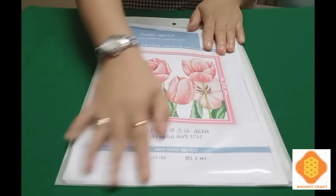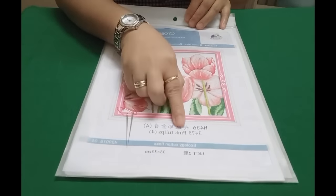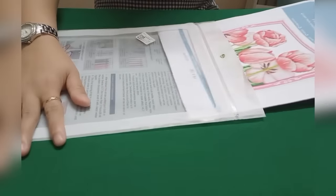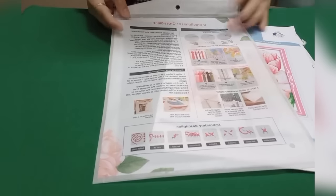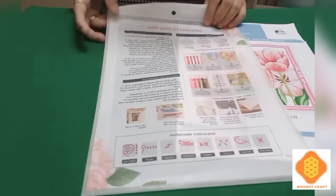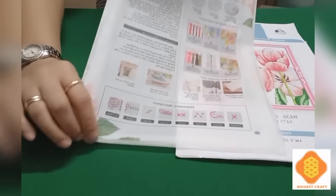This is the second package I chose from their website, Biggest Craft. I chose Pink Tulips. It's 33 by 33 centimeters. Let me open it and see what we've got. The back of the package canvas includes the instructions for cross stitch — it's really nice.